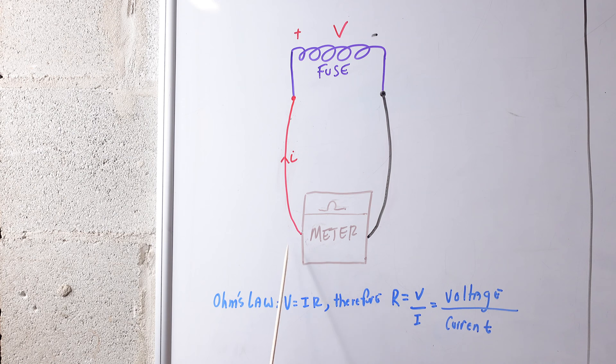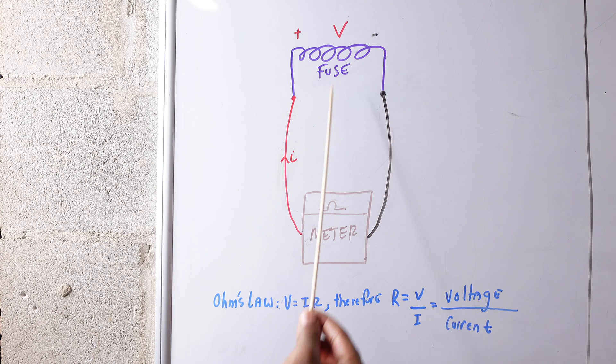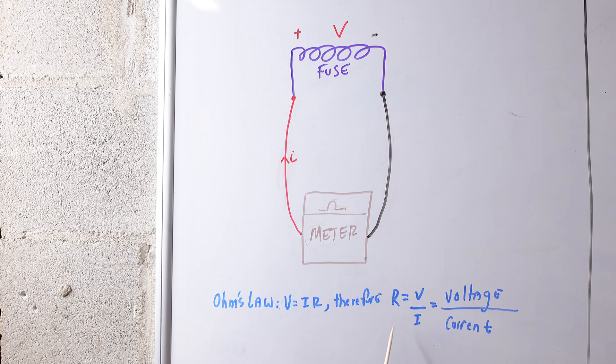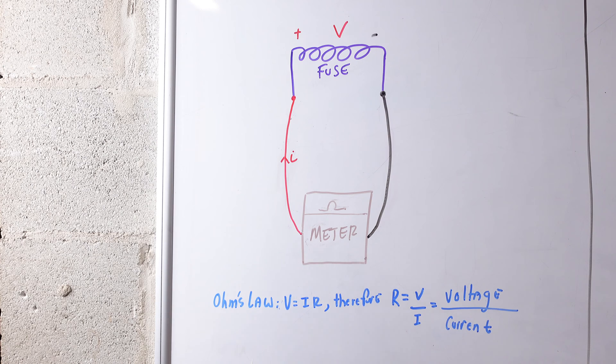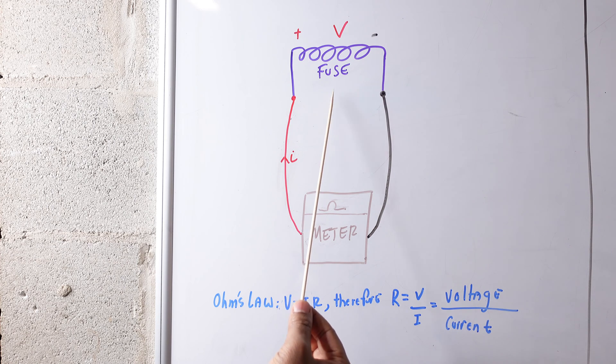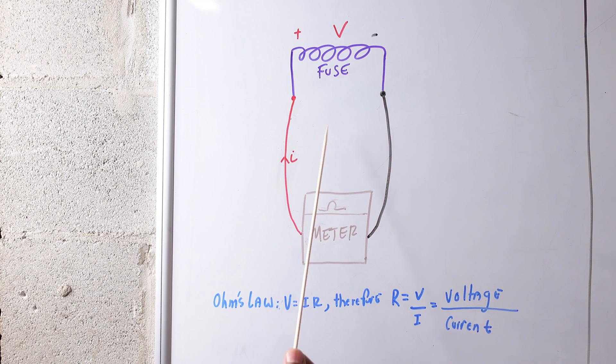The multimeter is the source of electricity — it's applying electricity through the current and measuring the voltage drop. Since current is known and voltage is known, it can use Ohm's law to solve for the resistance, and this is the value that gets displayed on your meter. This is what the configuration looks like when you remove the fuse from the fuse panel, as we did in our test, and connect the red probe and the black probe directly to the fuse. This is the proper way to test the fuse with it removed.